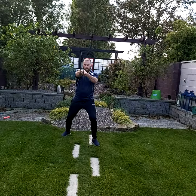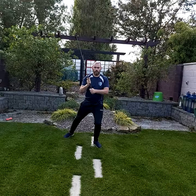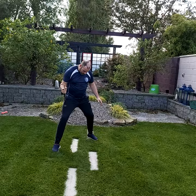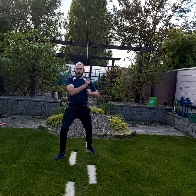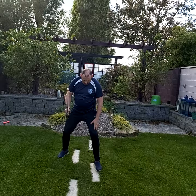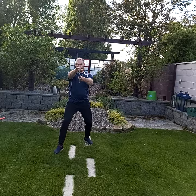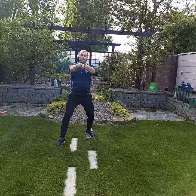When you bring the sword forward to cut, just like when you swing a punch, you want to time it so that the sword is fully extended into our langenort, or long point position, half a second before the foot hits the ground. As soon as my blade moves, my foot comes forward, and I land with the blade fully extended half a second before the foot is down.